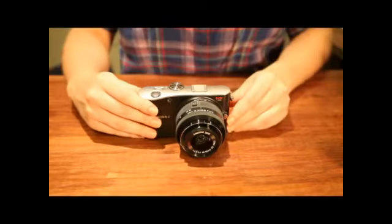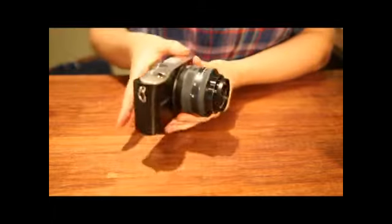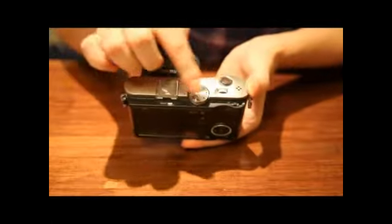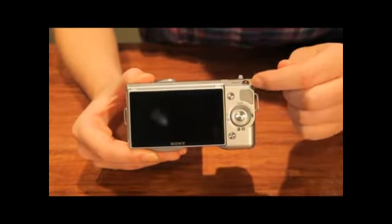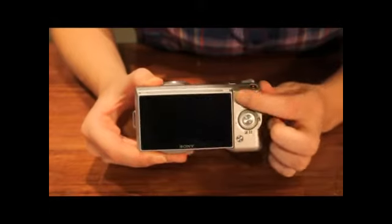The biggest difference between the two cameras is UI. If the NX100 looks like a small version of a DSLR, then the NEX5 looks like a big version of a compact digital camera. The NX100 has a handy physical user interface — it has many buttons and many dials. But the NEX5 pursues a simple design with minimum physical buttons, and most of the functions are placed inside the camera.